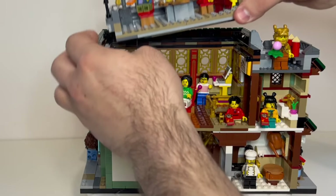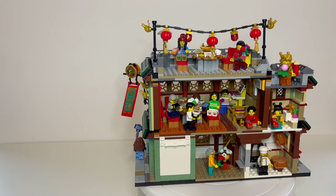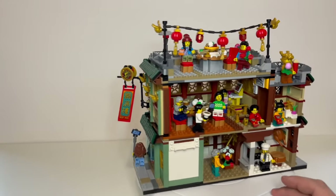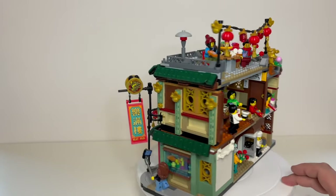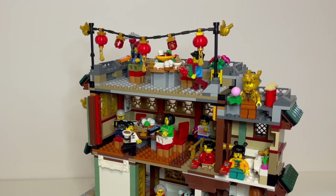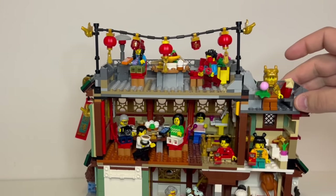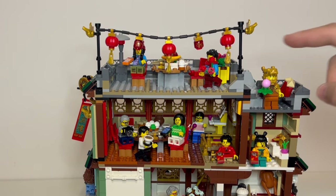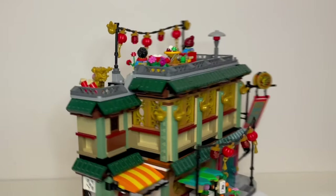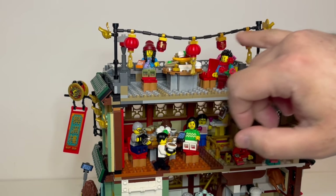We'll just pop the roof back up - that slides in and then just clicks down with a couple of little studs at the front. Up here we've got a sort of alfresco dining area. Again, we've got more food on display, a couple of diners - one holding a smartphone, which certainly isn't unusual now when you're out dining, and another who's being very romantic with flowers. Perhaps that's supposed to be some sort of proposal. And then just over here we have some fireworks which you can angle in that little stand, ready to go off. The lanterns up here are very pretty.